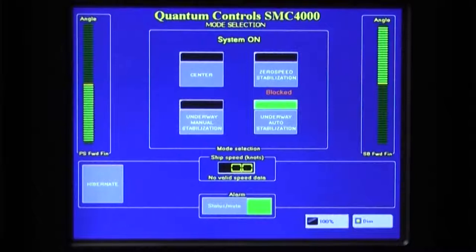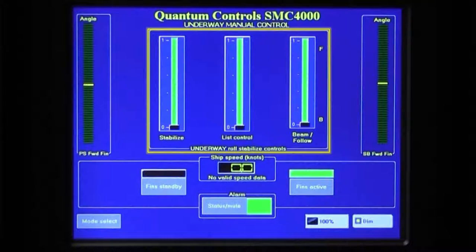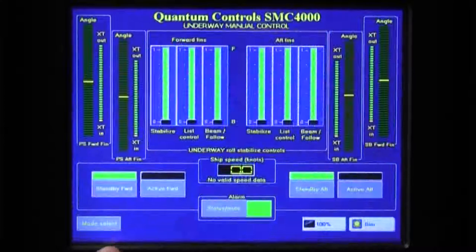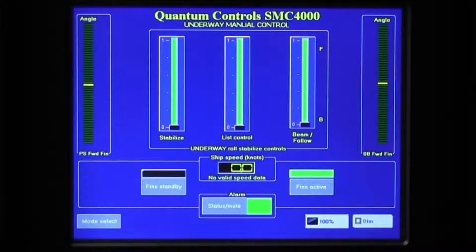The Manual Mode, engaged by pressing the Underway Manual Stabilization button, enables the user to optimize stabilizer performance by adjusting control settings. On the Underway Manual Control screen, the stabilizers can be activated by touching the Fin Active button. With the three sliders in the middle portion of the screen, an operator can fine-tune the control settings for the conditions based on his feel of the roll motions on board. However, when conditions change, the operator will need to readjust accordingly. For four fin systems, the forward and aft stabilizer pairs can be activated separately, and the three control settings can be separately adjusted for each fin pair.